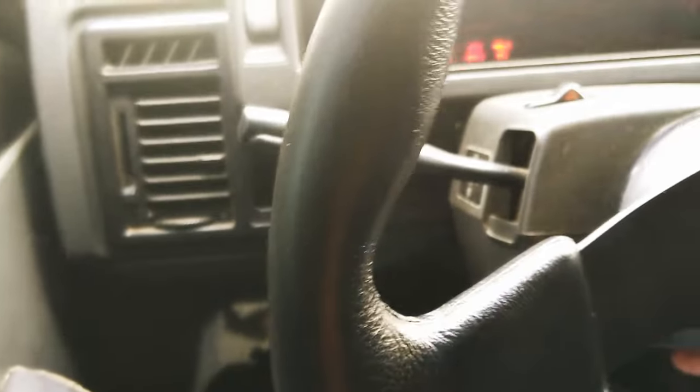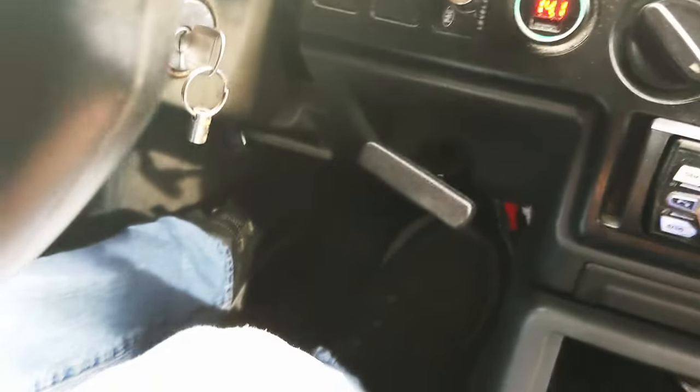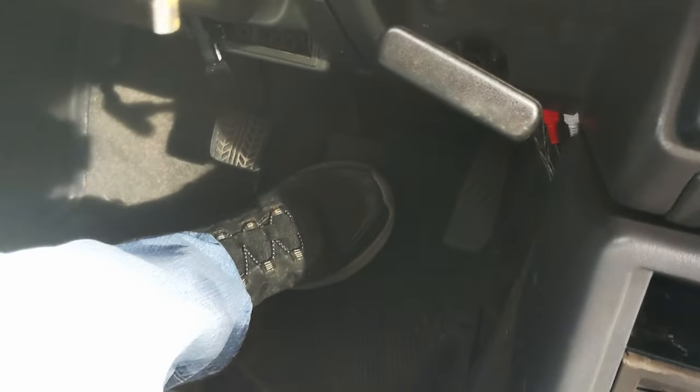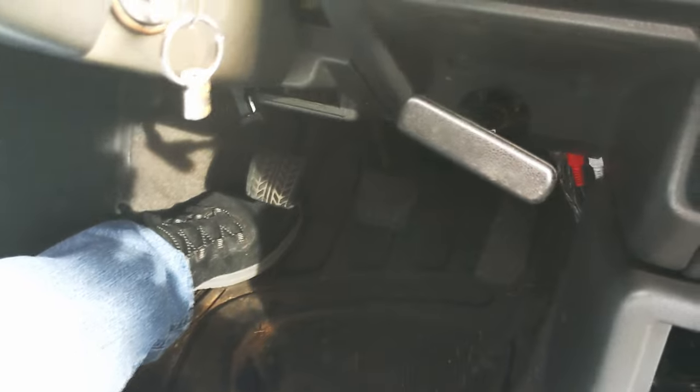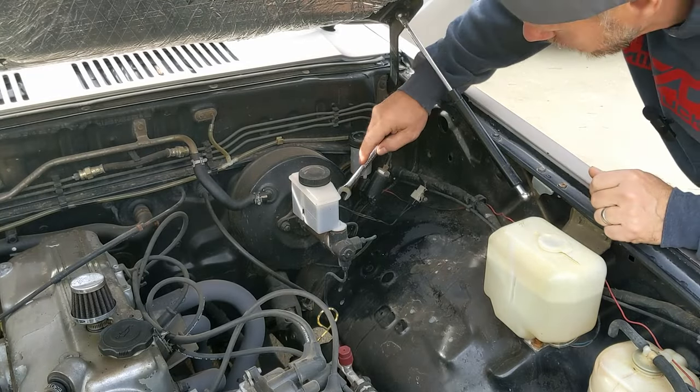Real quick, I'm going to crank it up and demonstrate how this one is acting, and maybe with this extra microphone I'll try to catch that hissing sound. Alright, so it's running. You can kind of hear that hiss — but let me cut it off and we'll listen for it. There it is, and then it went away.